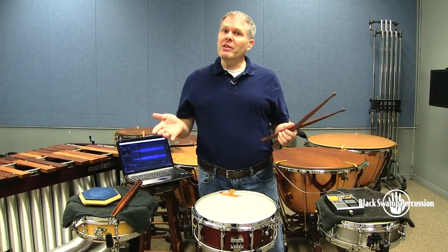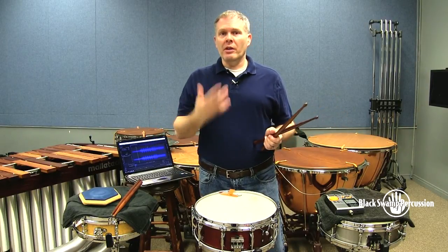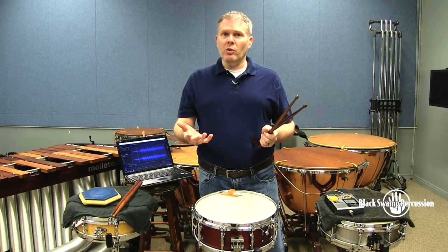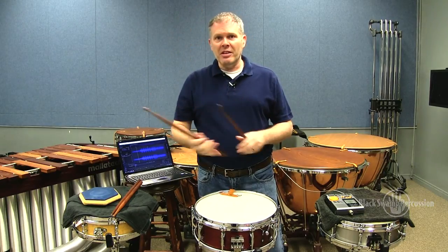Well, that's it for this time. Thank you so much for tuning in. You can leave your thoughts in the comments section down below, not only about this video, but about topics for future videos. Until then, this is John Parks from Florida State University and Black Swamp Percussion saying — happy practicing, see you next time!